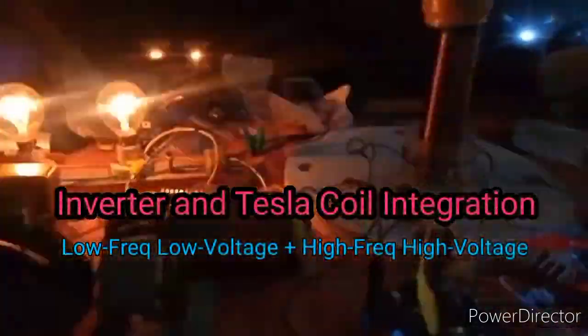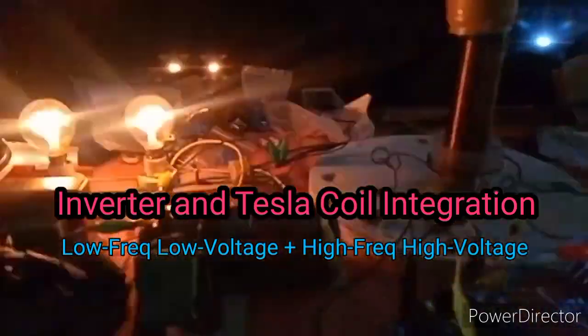Good evening. An update to my experiment — this time I'm going to hook up my Tesla coil and my voltage source. At the moment only the voltage section is running, and again this is not a push-pull type, only one transistor. I have a problem with this transformer.